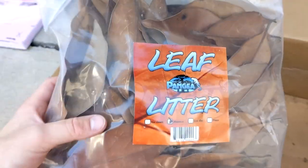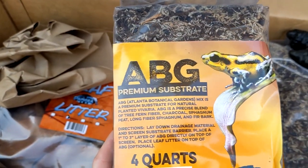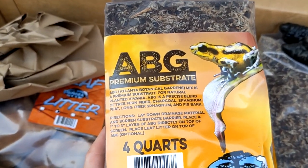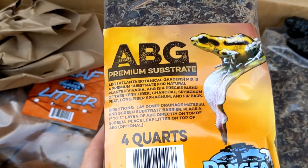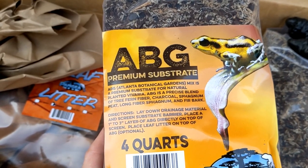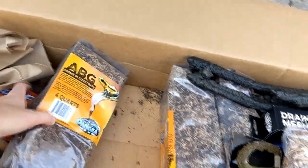The next thing I got was some leaf litter, which is going to be part of our substrate layer. For substrate I'm using ABG — Atlanta Botanical Gardens. From all the YouTube videos I watched, this seemed like the most popular substrate if you weren't going to make your own custom mix, and it was recommended by most people. Since this was my first build, I wanted to do things right, so this is what I went with.